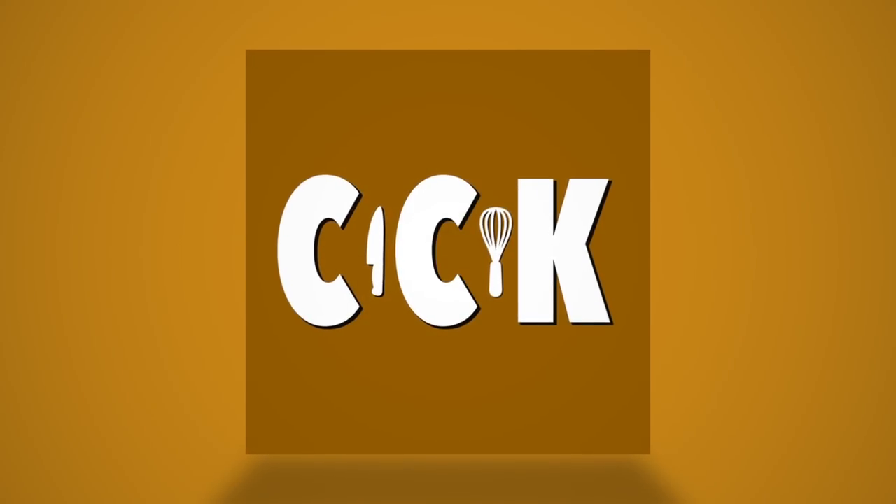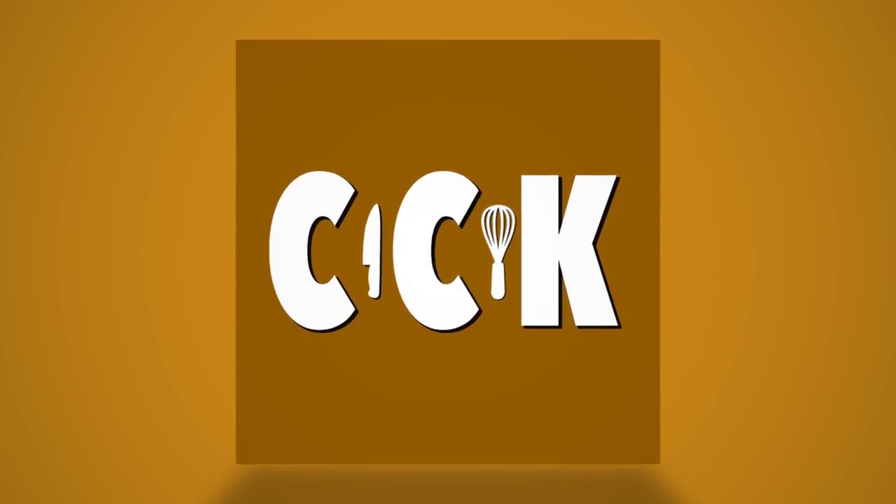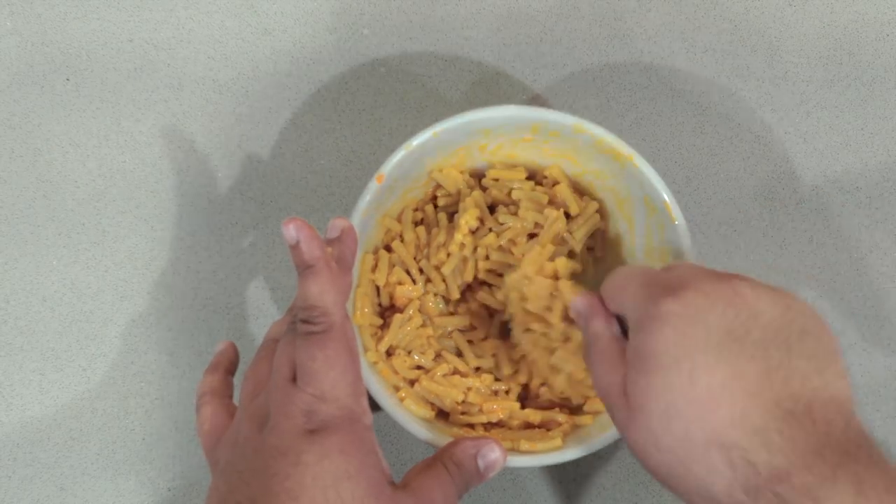I'm sure my loan shark will definitely understand. Now, to make any of these three hacks, let's pop a batch of boxed mac and cheese. Once you do that, let's start off with the first one.